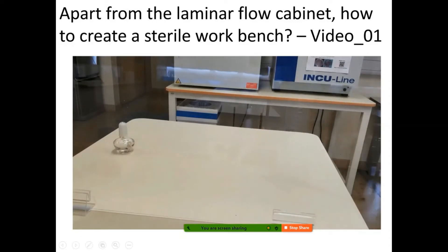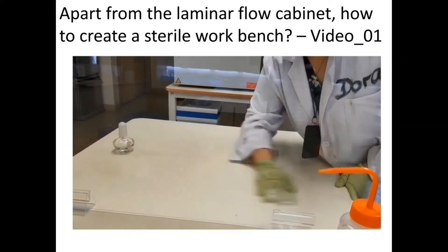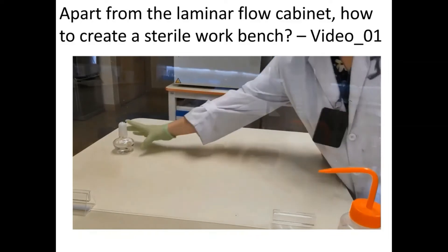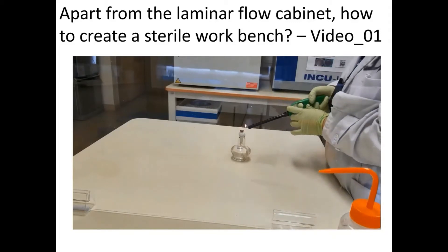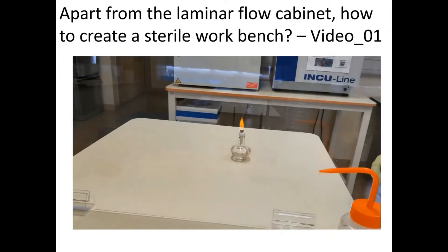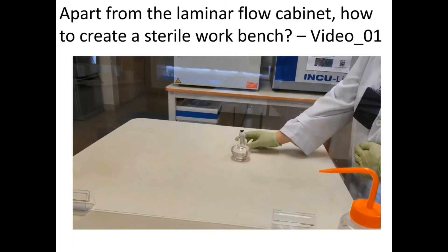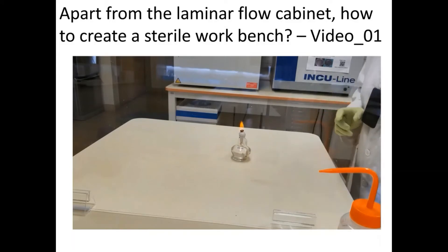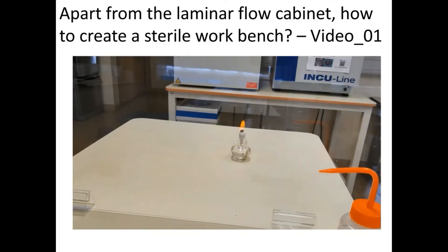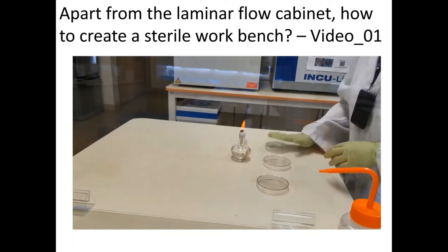First of all, use an ethanol wipe to sterilize your working bench, then use a paper towel to wipe it down. Next, use the alcohol lamp — ethanol lamp — and with a lighter you can light it up. This will create an airflow that produces a sterilized environment near the flame. To switch off the ethanol lamp, just give a swift close with the cap to cut off the oxygen. Then you turn on the ethanol lamp again and work your plate near it.